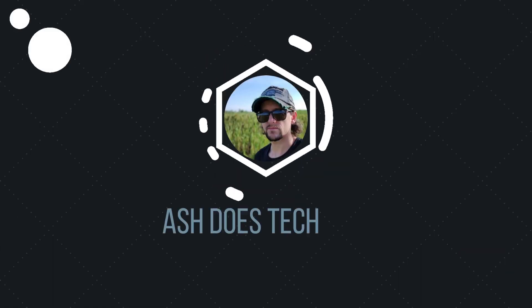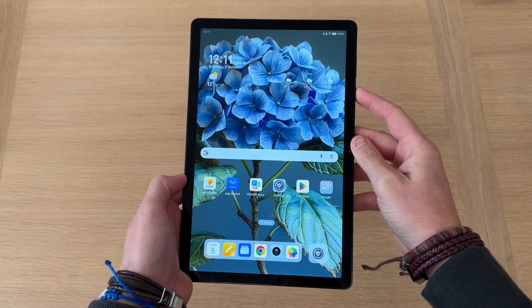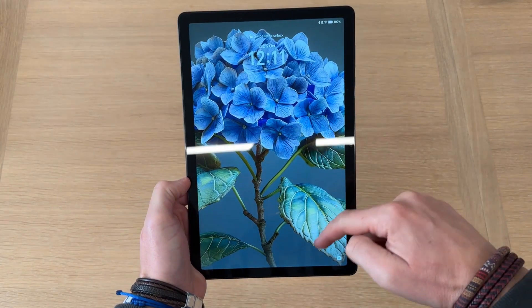So you just picked up your new Honor tablet and you want to customize it with wallpapers and themes. I'll show you how to do it. My example is the new Pad X8A, available on Amazon for about 150 quid.